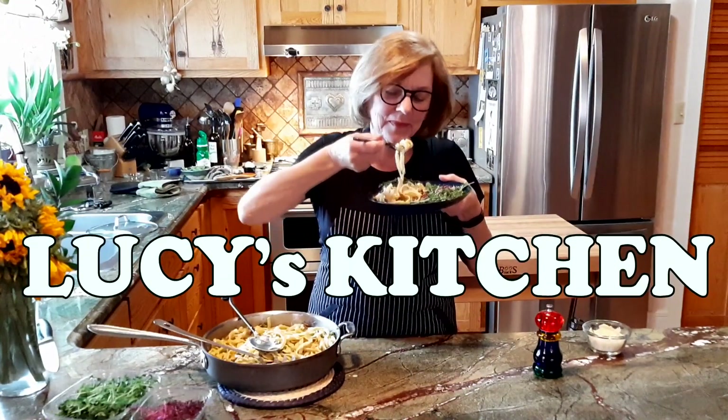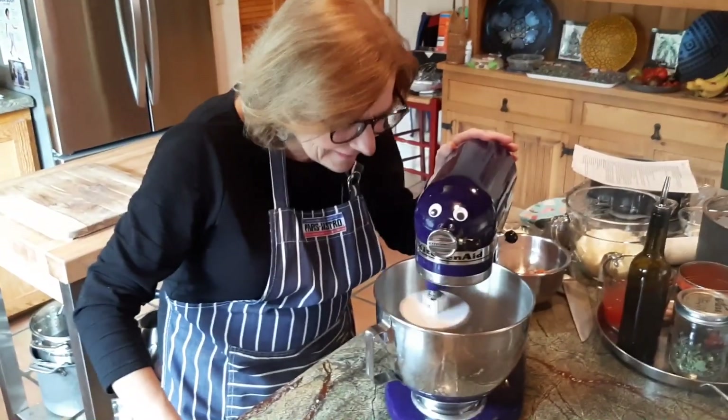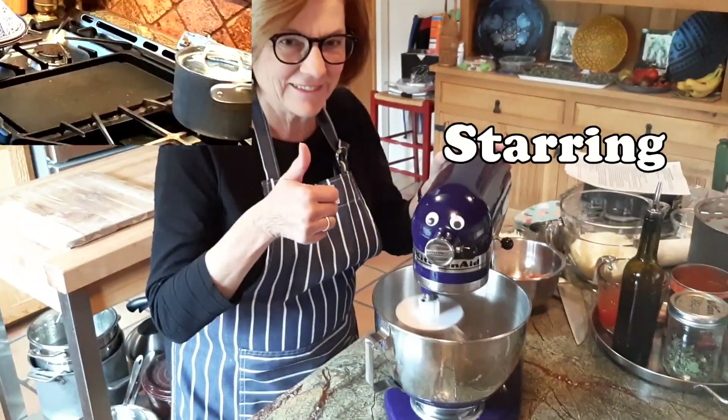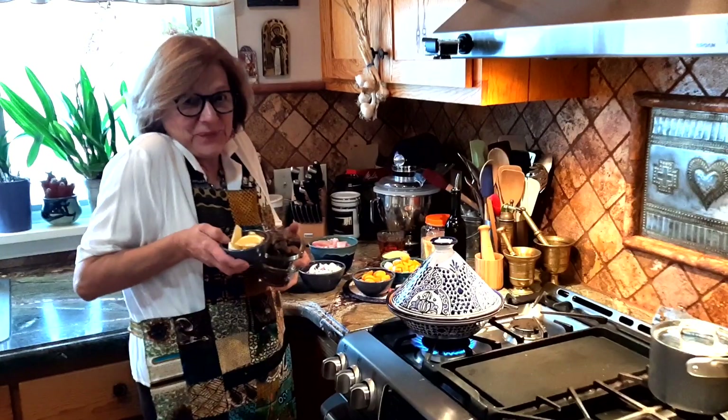Lucy's kitchen, it's Lucy's kitchen. She's Lucy and she's got a kitchen. Lucy's kitchen. And now that we've got your attention, let's cook!